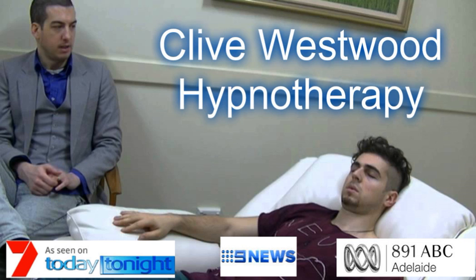As you allow your eyes to close and relax, take a deep breath, hold it, and exhale. Take another deep breath, as deep as you can, hold it, and exhale. And now take a third deep breath, hold it, and exhale and relax.